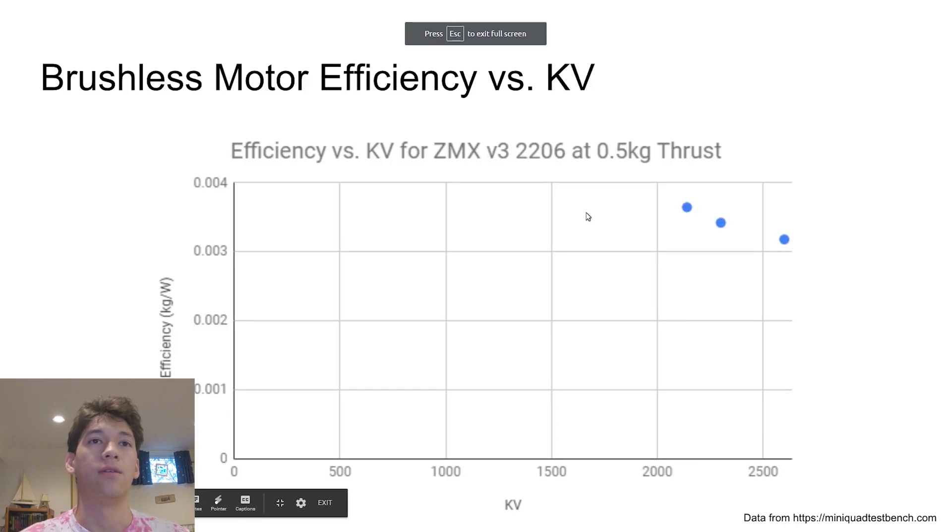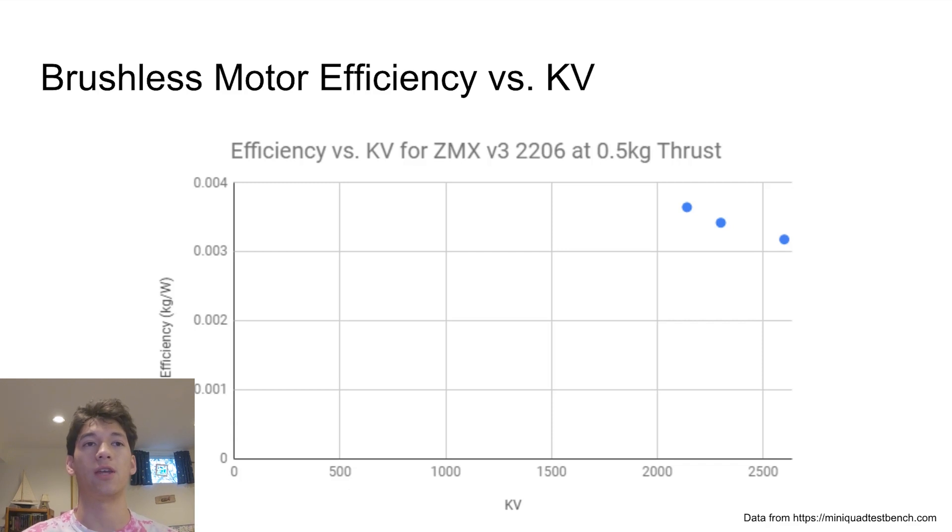The first thing we're going to look at is efficiency. We're approximating efficiency with thrust — looking at the different KV variants producing the same level of thrust and comparing that to how much power the motor is drawing, using amps times volts to get watts. On the Y-axis we have efficiency in kilograms per watt, and on the X-axis we have KV. The first motor I'm looking at is the ZMX V3 2206, which comes in three different KV variants. It kind of looks like there is a negative slope, suggesting that as KV increases, efficiency decreases — at half a kilogram of thrust.